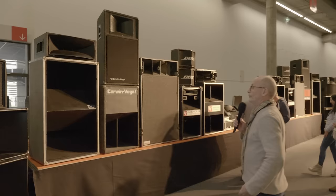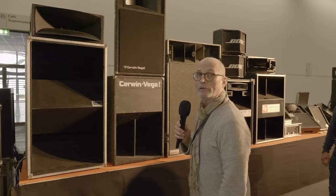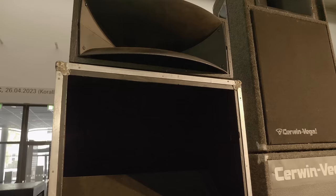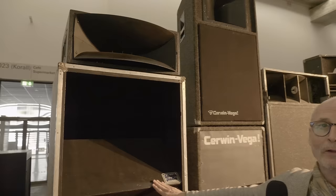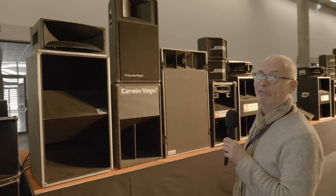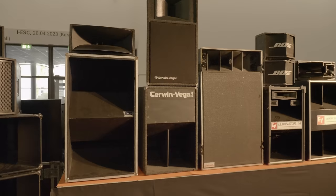Scheck Audio is a German manufacturer from near Hockenheim, the Mannheim area. These are the first cabinets Polo Scheck — the guy who runs Scheck Audio — ever built. We got them from him as a present. He had them in his house and one day he called me and said, 'Do you want to have them?' And of course I said yes. So this is the very first bass cabinet he ever built in his life.